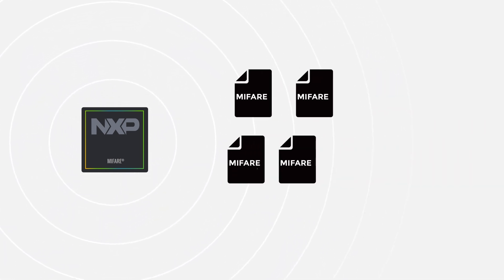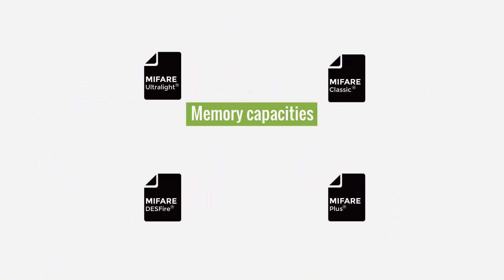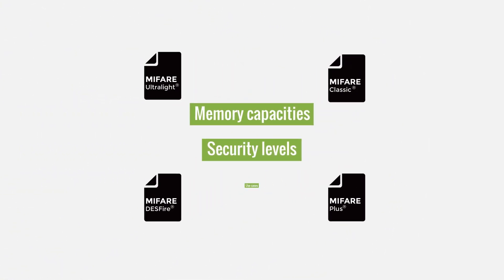But not all MIFARE cards are the same. They come in four major series, each designed with different memory capacities, security levels, and use cases.